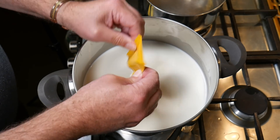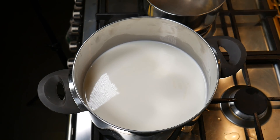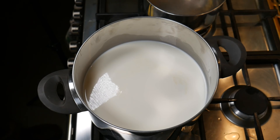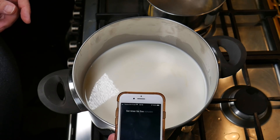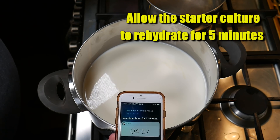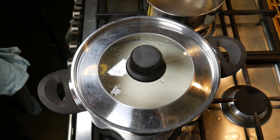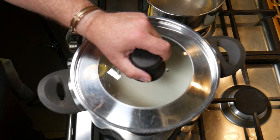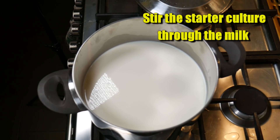We're going to let that rehydrate for about five minutes. We'll put the lid on to prevent any dust from getting in there. Then just take that off and stir the starter culture through the milk with a good stir.